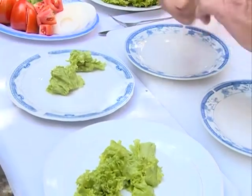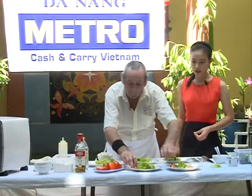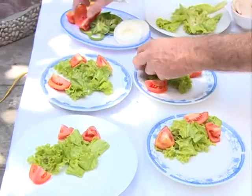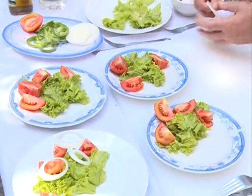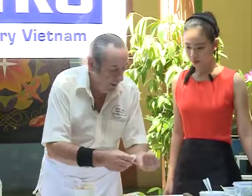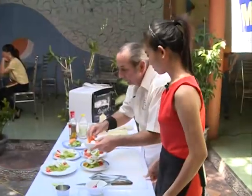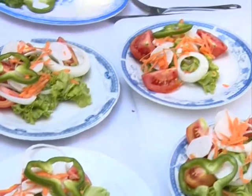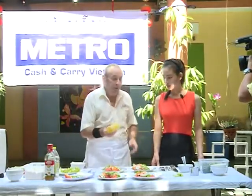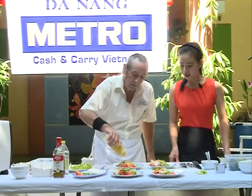Chúng ta sẽ dùng vài lá cà chua. And put some nice fresh tomatoes around it for a lot of color. Phần tiếp theo sẽ là hành tây — các bạn sẽ sắc từng khoanh mỏng. Some nice onions, these are very thinly cut. Chúng ta sẽ dùng vài lá củ cải. A little bit of carrot — chúng ta sẽ dùng cà rốt sắc sợi và ớt chuông. Now, what I've done is made a very simple dressing of olive oil and vinegar. Các bạn sẽ cho một ít giấm và một ít dầu ô liu, hòa trộn hỗn hợp này và chúng ta sẽ rưới lên phần rau tươi.